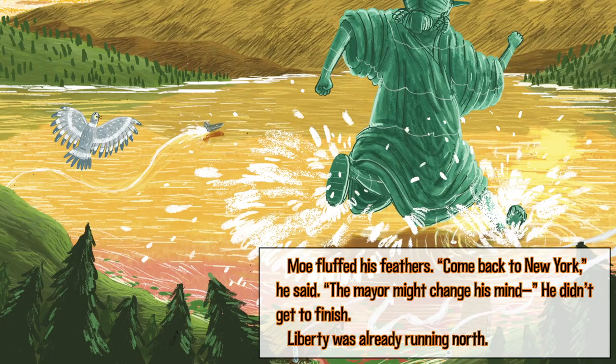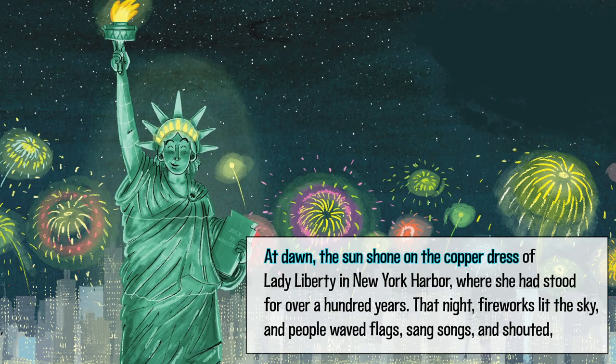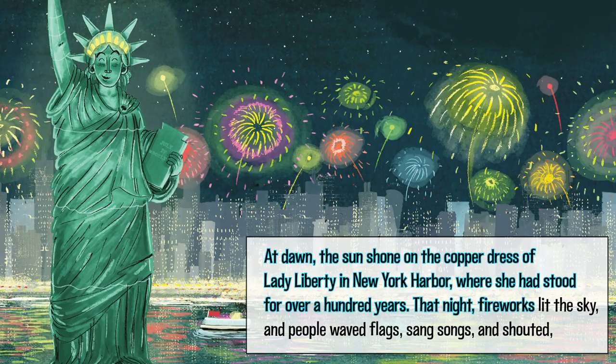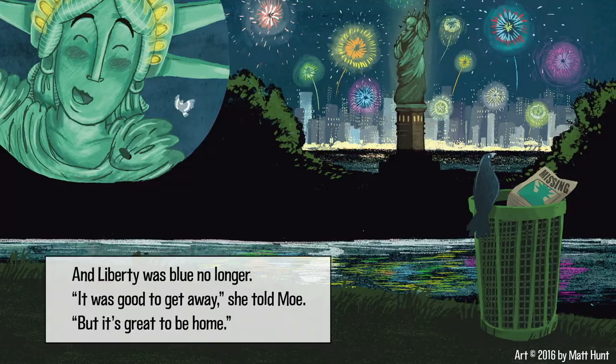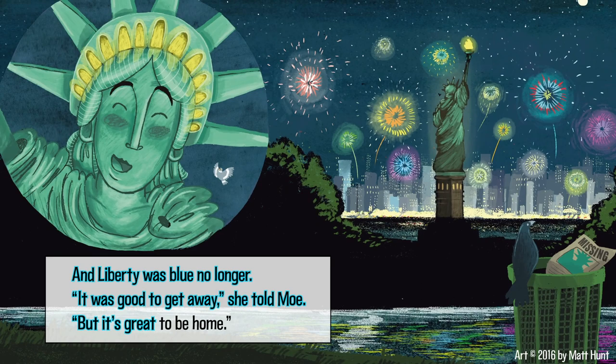Liberty was already running north. 'I've seen this country,' she cried. 'The purple mountains, the shining seas, the bridges and buildings. Everyone should know how amazing it is and celebrate it.' At dawn, the sun shone on the copper dress of Lady Liberty in New York Harbor, where she had stood for over a hundred years. That night, fireworks lit the sky, and people waved flags, sang songs, and shouted, 'Happy 4th of July!' And Liberty was blue no longer. 'It was good to get away,' she told Mo, 'but it's great to be home.'